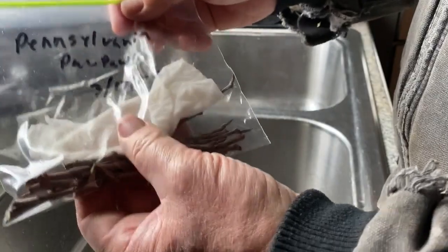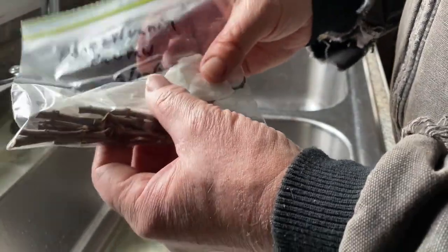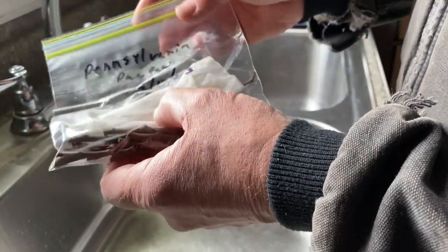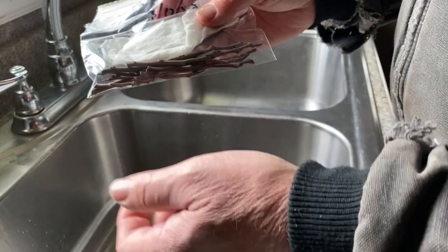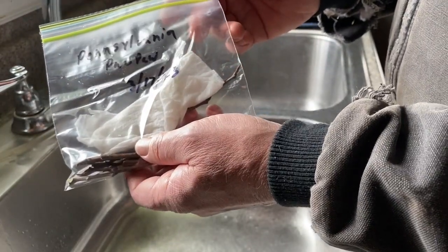Now we will put this in the crisper drawer in the refrigerator, and we will take it out once the regular pawpaws — the rooted cuttings that we're going to actually put these on — once they are leafing out and this is still dormant. So what we want is the rooting material leafing out, this still dormant, and that's when we will graft it on. So this is scion wood, ready to go.